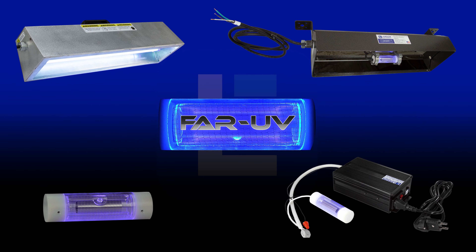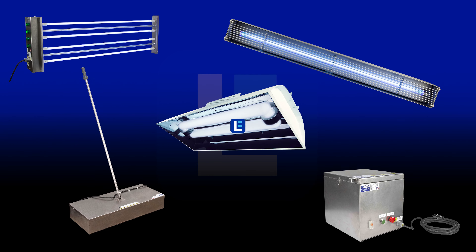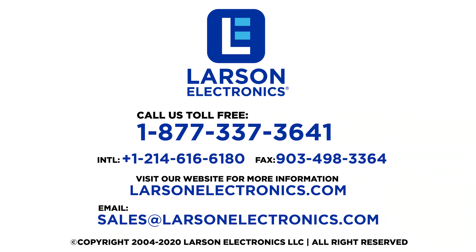To check out our complete selection of UV sanitation and disinfection products, visit Larson Electronics today! At Larson Electronics, we do more than meet your lighting needs. Contact us today!